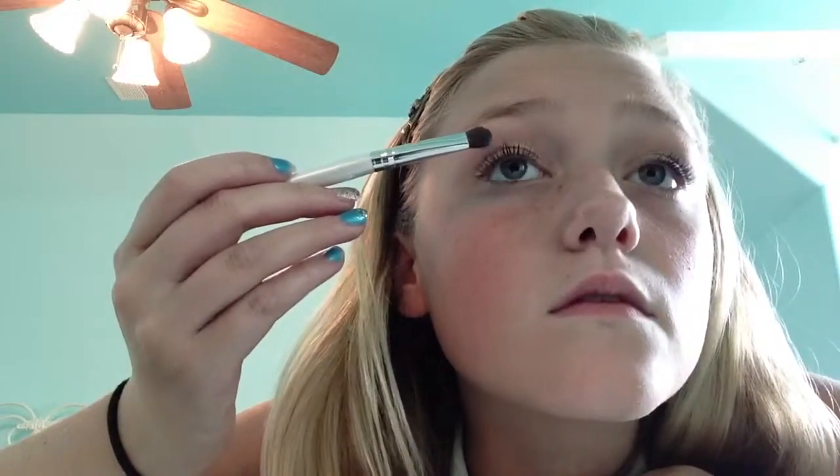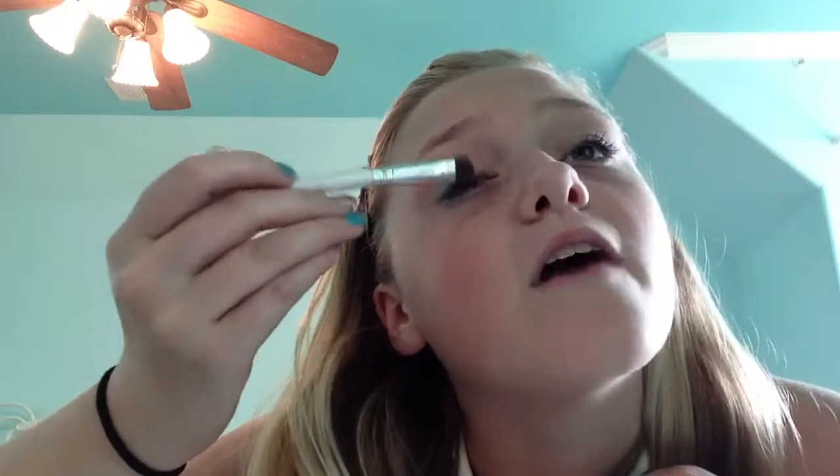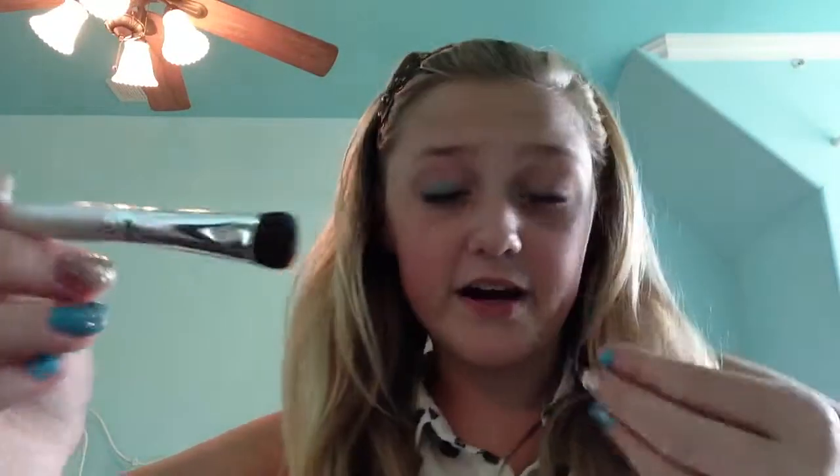So I'm going to be starting off with this really pretty blue right here and putting that on the outer part of my eye. This is going to be a lot more vibrant already, but it's all good. Then the next color is this pinkish color, and I'm going to be putting that next to the blue.